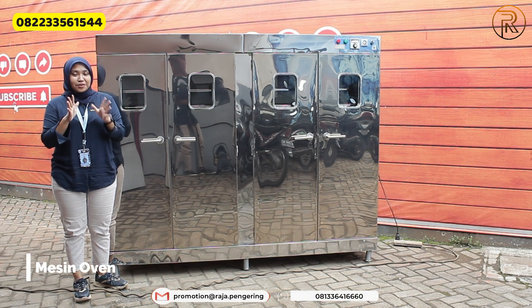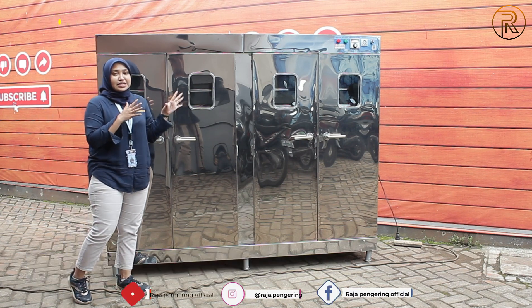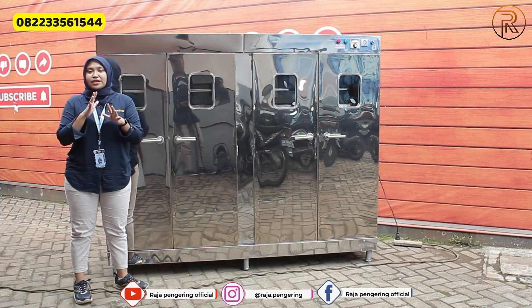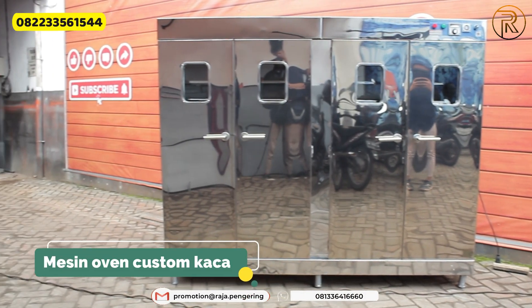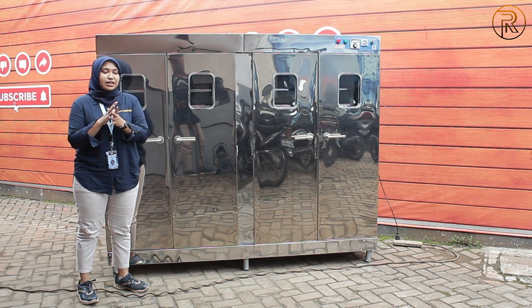Disini aku punya mesin oven pengering, kapasitasnya 20 rak. Untuk materialnya, ini sudah menggunakan material full stainless steel, jadi nanti perawatannya juga lebih mudah. Di bagian pintunya juga sudah ada kacanya, jadi kalian bisa lihat langsung proses pengeringannya melalui kaca yang sudah tersedia dari mesin oven ini.